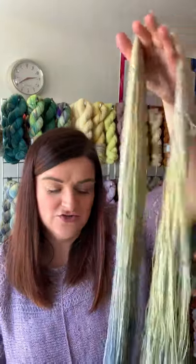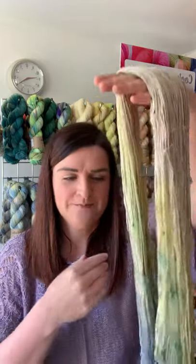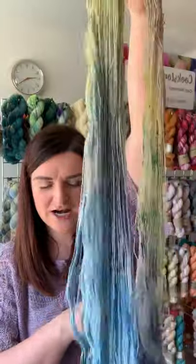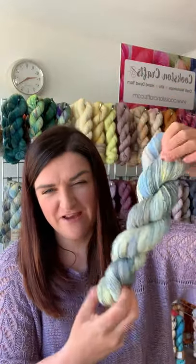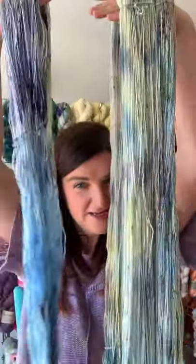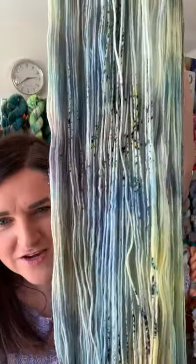I wanted to show you two different dye techniques. I recently wrote a blog post about how to read a skein of yarn so you can tell what it's going to look like — probably one of the questions I'm asked the most is what's it going to look like knitted up. This particular one is a gradient, so you're going to get a kind of colour pooling effect. I also dyed up this one, which is probably my favoured technique — a highly variegated yarn with lots of speckles. It uses exactly the same dyes but with a more random colour placement, so you're going to get much less colour pooling. Hopefully you can see the speckles there.